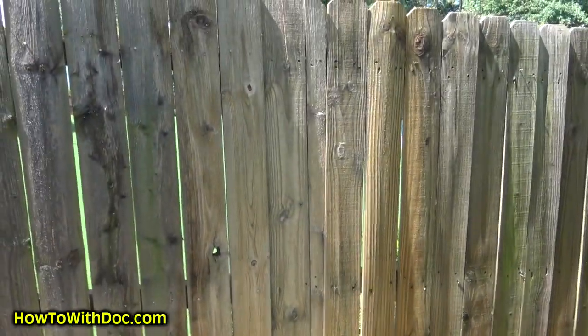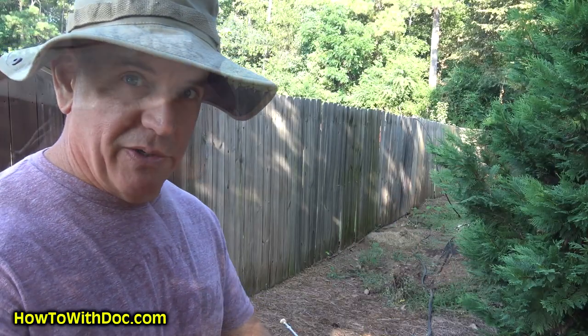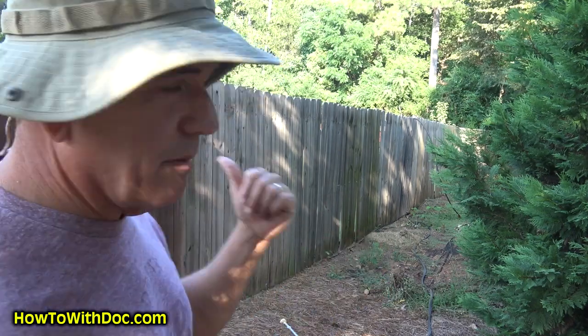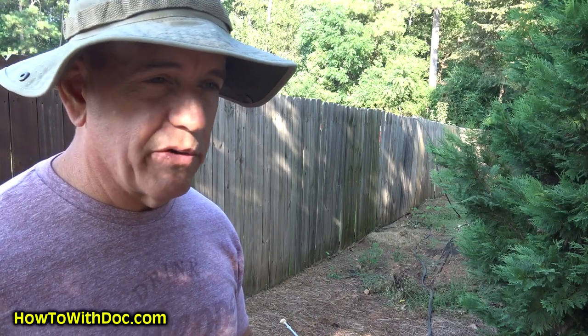The manufacturer even sent us a message to say they love our video. So in part one, what I'm going to do is use the cleaner to pre-treat the fence and then go back and power wash it. And why do you do that on wood versus concrete? It's pretty simple.